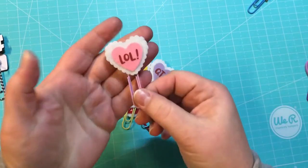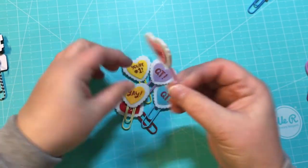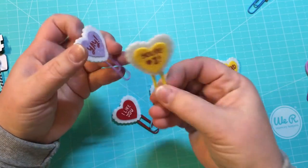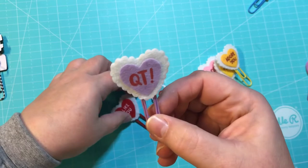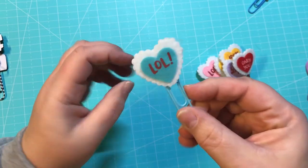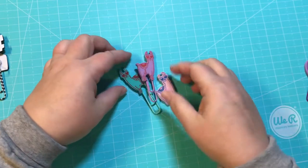These first ones are from a sticker pack from the Target Dollar Spot — they are the conversation hearts. All of these are double-sided and they are little felt stickers. I love when I'm able to do double-sided ones, so much better than just the single-sided ones.